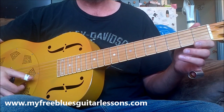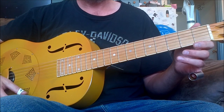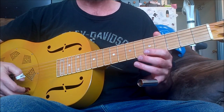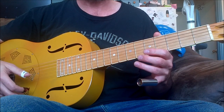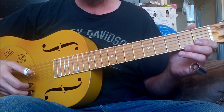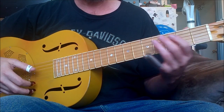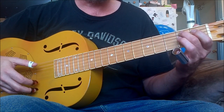We're in open D, and somebody asked me recently about other places to play the 4 and 5 chord, so that's what I'm going to do here, and I'm going to add some bass notes in like I did in open G.